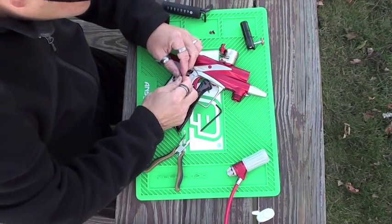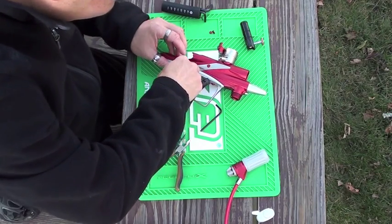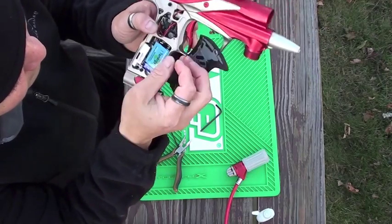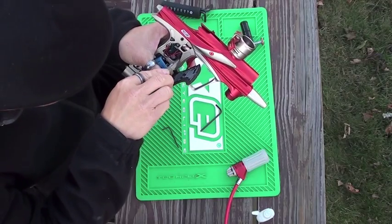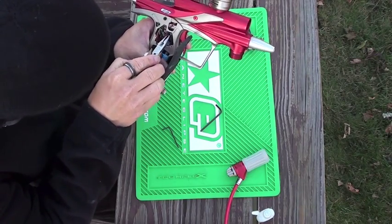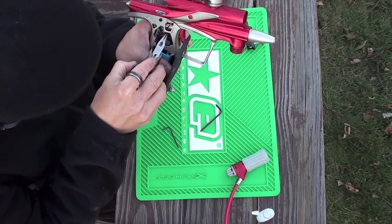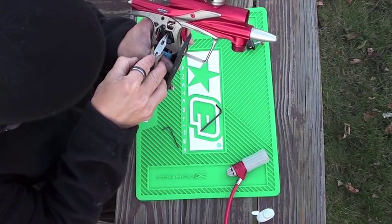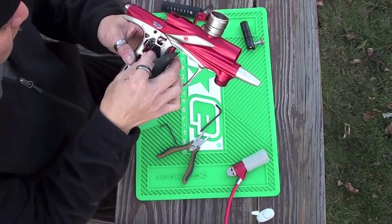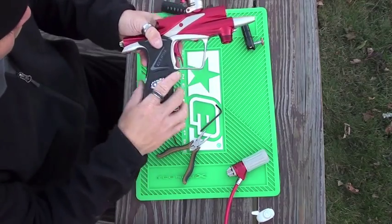Now what we want to do is put your wiring harness back and plug it all back in. Take all your wires in and make sure none of your wires get in the way of your trigger. This is where a needle nose plier comes in handy — remove all the wiring out of the way. Because if you're not careful and you get the wires stuck in there, you're going to have firing issues because the wire gets in the way of your micro switch.